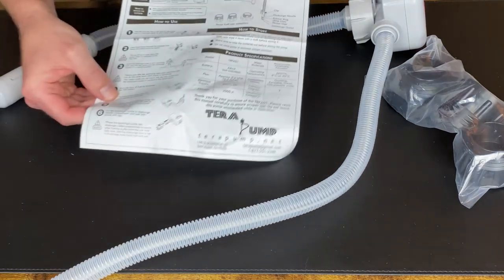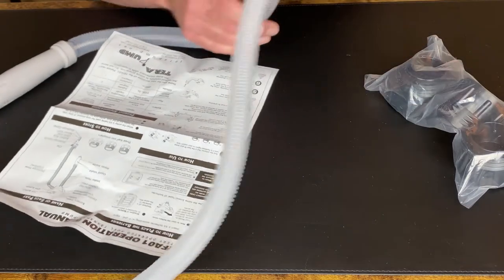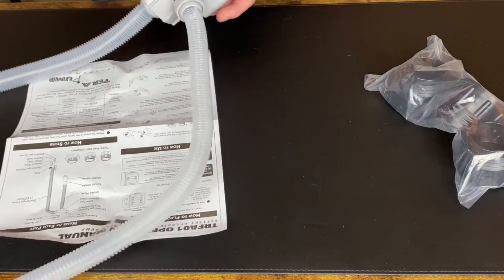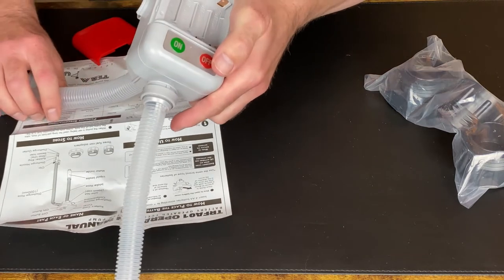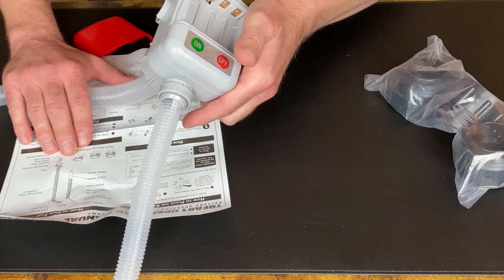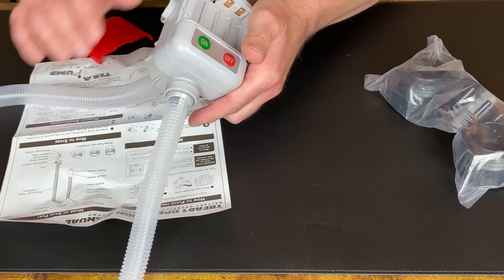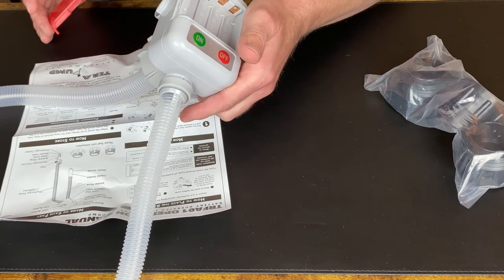Here's the instruction manual that you get with it. Now this unit does run on four AA batteries. It does not come with any batteries, so you need to supply your own. I did notice in the manual that in emergency situations you can run the unit off of two batteries, but for a shorter period of time.